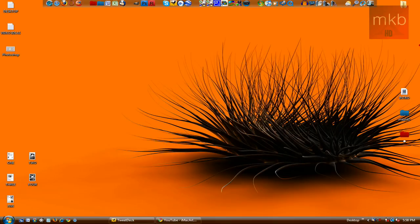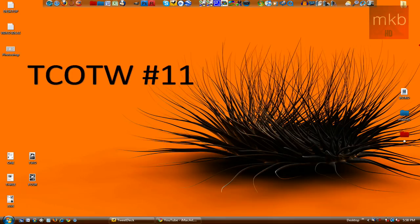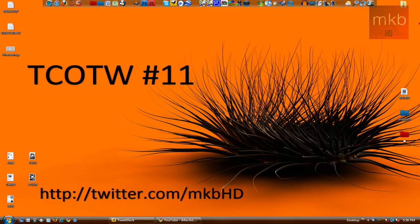Hey, what's up guys, it's Marcus Bramley here from MKBHD and welcome to another Tech Channel of the Week — number 11, the original MKBHD video series. You can get this background at the link in the description — I think it's pretty flashy — or you can follow me on Twitter where I always let you guys know when I change my background.